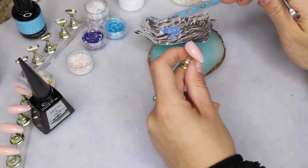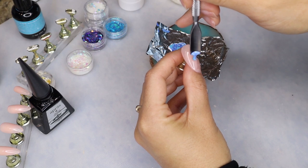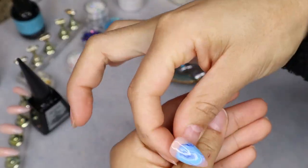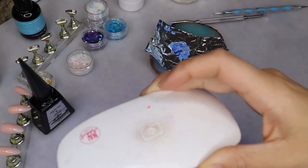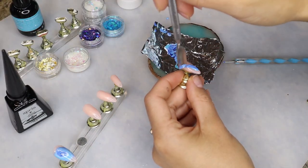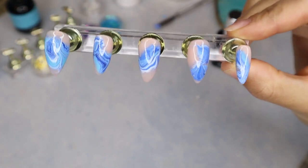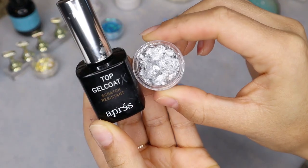I'm using a cuticle pusher to pick up the marbled nail polish and put it on the nail. I repeat that same process for all of the nails. I really like the way this design came out — after the fact I realized I should have put less of the marbled paint on the nail; it would have looked a little bit better. But all in all I really like this design. Before we finish it, I am going to be adding some silver foil, so I added a top coat first and then I'm placing some silver foil on the ring and thumb fingernail.